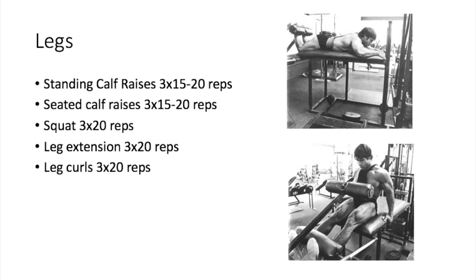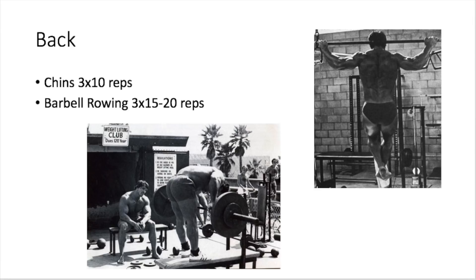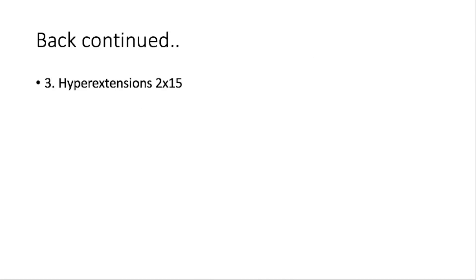Moving on to back. Start off with chins, three sets of 10 reps. Franco says 10 reps will be plenty for the beginner — do as many as you can without fighting for them, and keep the sets close together with minimum rest. Then barbell rowing, three sets of 15 to 20 reps. He says to keep your trunk parallel to the floor and row with a slight rocking motion so the lower back gets some work. After that, hyperextensions, two sets of 15 reps — Franco says this is an excellent exercise for balancing and strengthening the lower back.